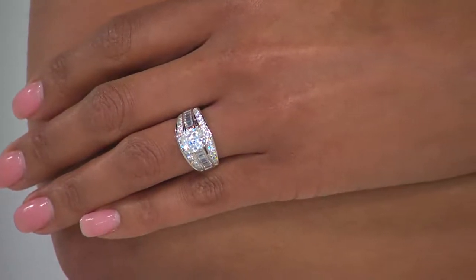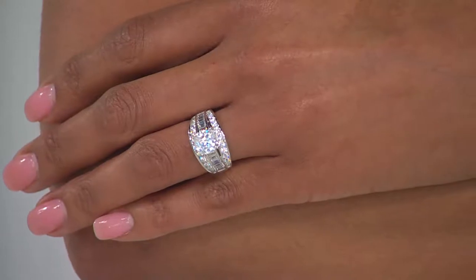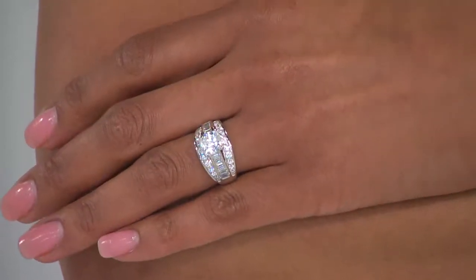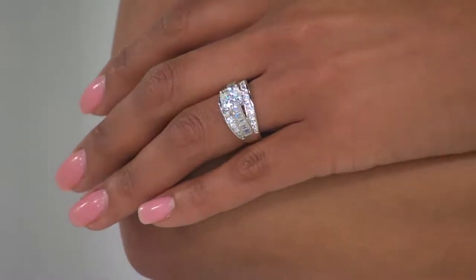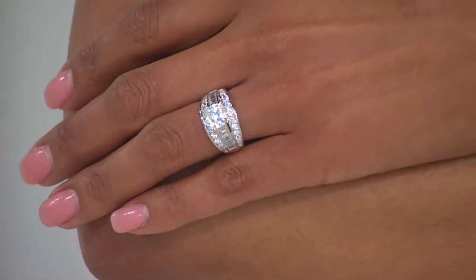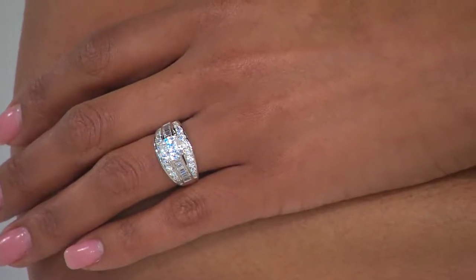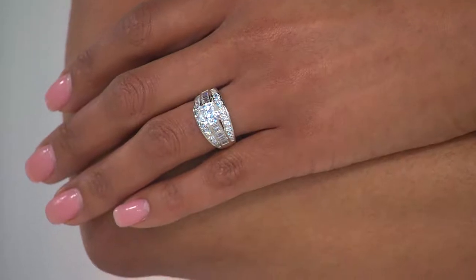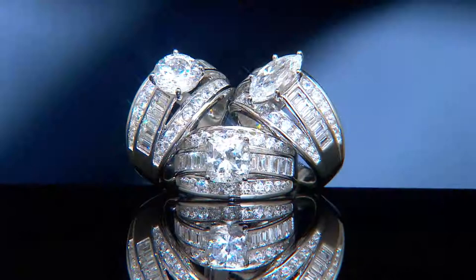The marquise stone, by virtue of its shape, is a slender stone with two definite points. On this particular piece, it's oriented north to south. Whenever you have a north to south orientation, it instantly makes the finger look a little bit longer, leaner, and more slender. The cushion — think of it as almost a square with the points softened and the edges rounded slightly, so the corners are softened and what would be the straight edge is slightly bowed upward.